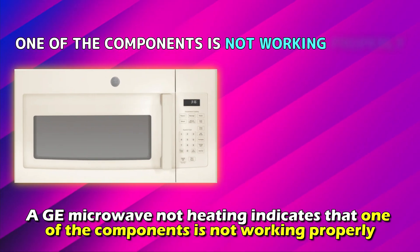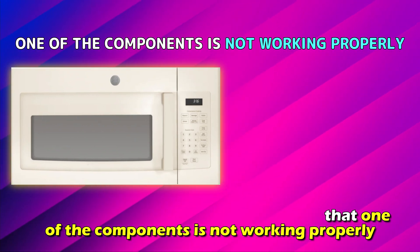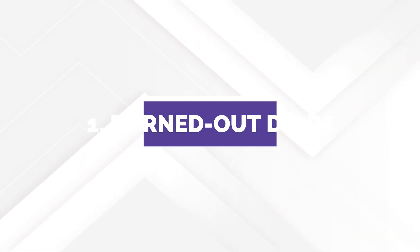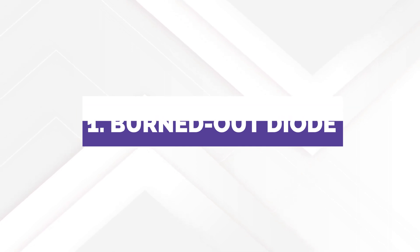A GE microwave not heating indicates that one of the components isn't working properly. This could be a diode, magnetron, or door switches. The causes of the GE microwave not heating could be a burned-out diode.